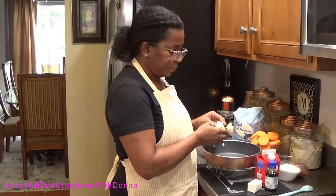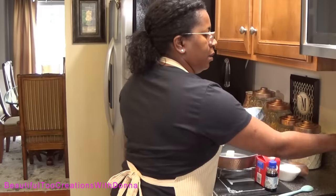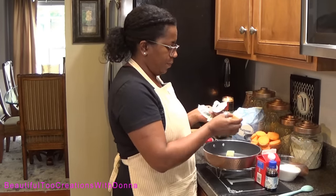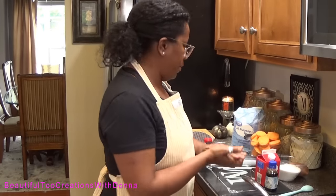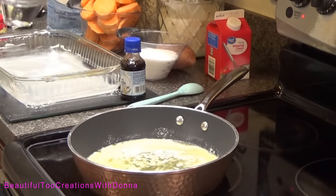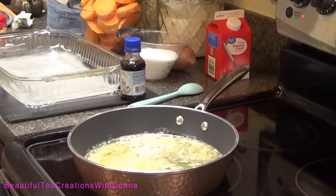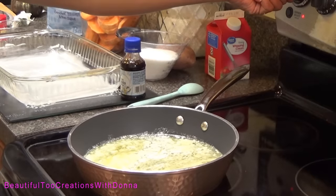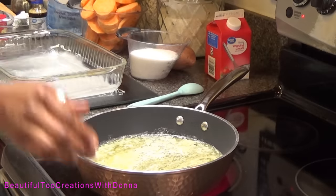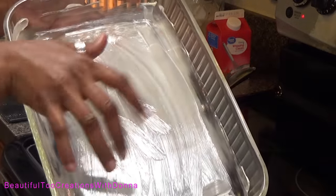We're gonna start by putting our butter and water in the pan. Those two sticks of butter have started melting. I'm gonna add the water and turn this up so it will get warm. In the meantime, I've added some butter to my casserole dish.